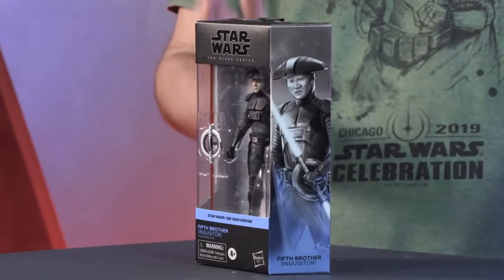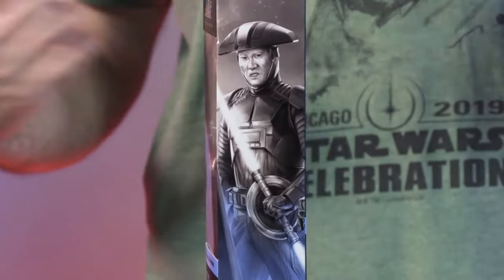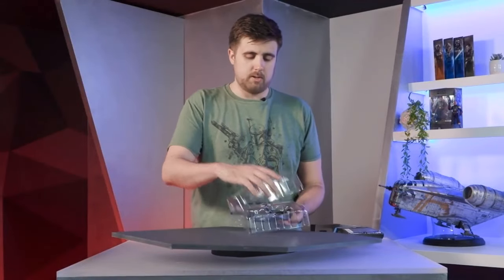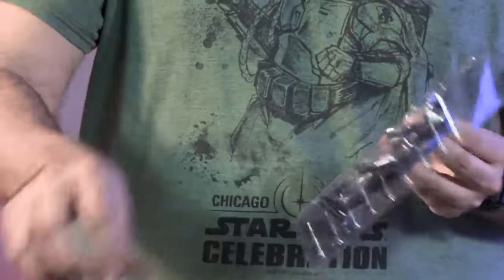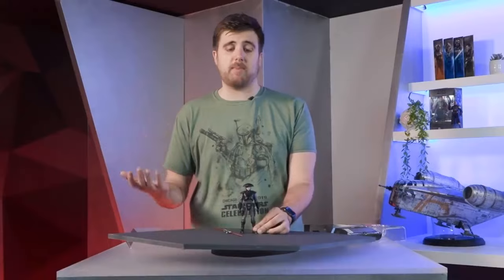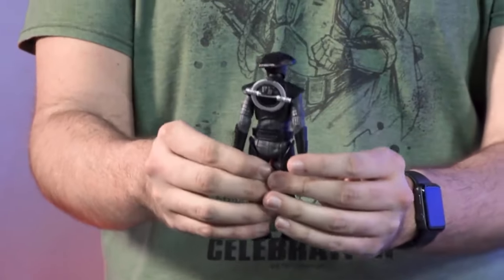Hello Star Wars fans! This is the Fifth Brother Inquisitor — we've seen him previously on Rebels, but it's always fun to see characters translated from animation to live action. The double ring lightsaber just always looks awesome. He is completely new from the ground up and comes with his iconic double ring lightsaber. We are really happy with the likeness and the translation from animation to live action. The blades can pop off.